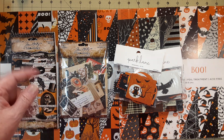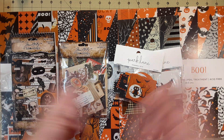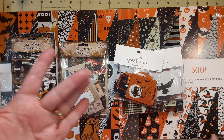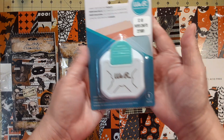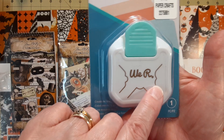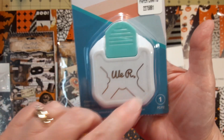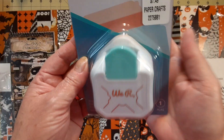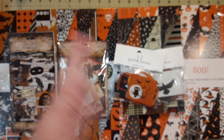A while back, a few videos back, when me and my sister went to Michael's and Hobby Lobby — that was the Michael's Hobby Lobby video — I said I got something and then I couldn't remember what it was. Well, this is what it was: the We Are Memory Keepers corner punch. I'd been wanting that punch. Of course it's not the corner chomper, it's just going to go through paper, but it works pretty good. It was only $7.49 and I paid full price at the time.